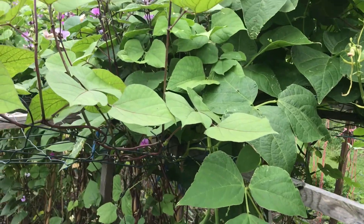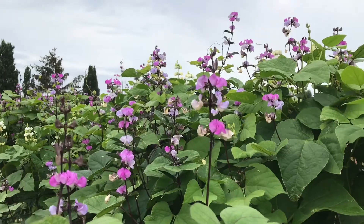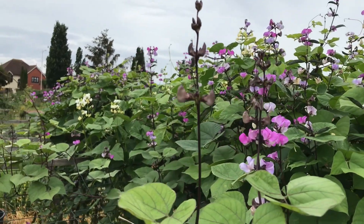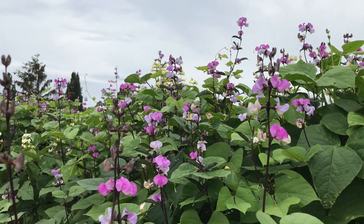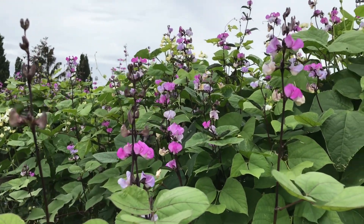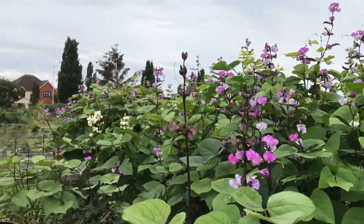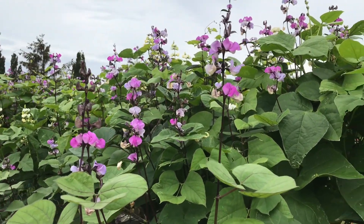I'm really happy and glad to show you how those plants have been doing on the ground. As you can see, the beans are blooming heavily — you can see the extent of the blooming which has taken place on the plants already. Today's a bit cloudy so the view might not be very clear, but you can still see the bloom of the beans in abundance.